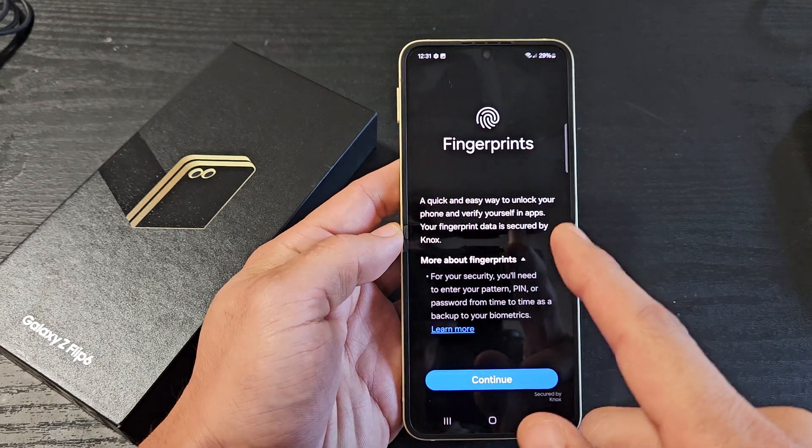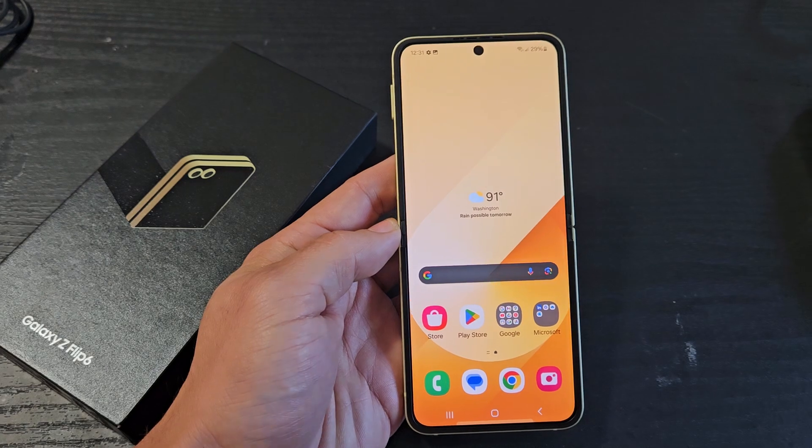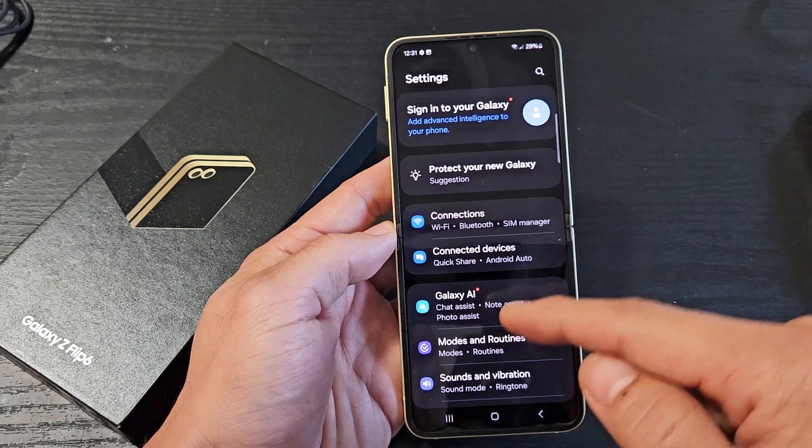Here's a Samsung Galaxy Z Flip 6. I'm going to show you how to add fingerprint passwords. First thing is go to settings, and then from here you want to go to security and privacy.